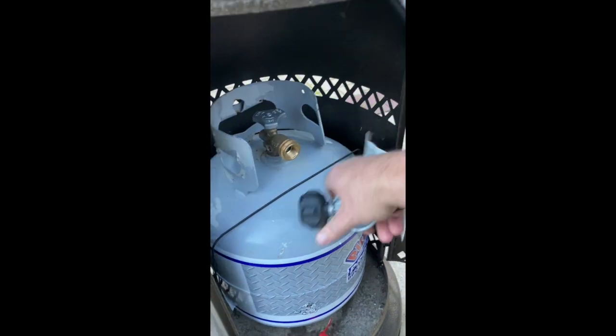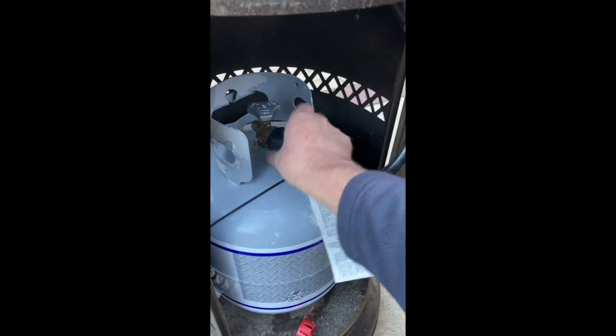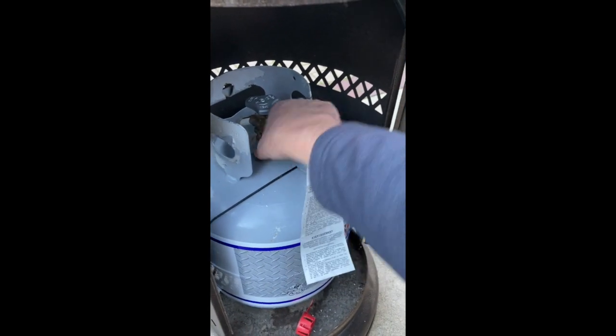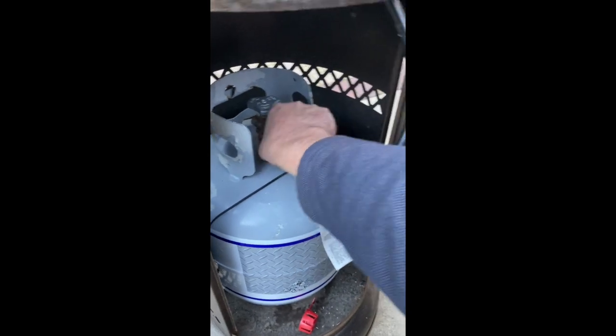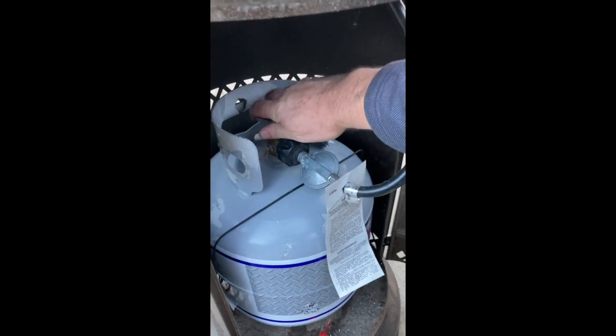You have the gas hose — you can apply it. Screws on clockwise. Sometimes a little snug fit, just keep going, try it clockwise. Then on the top you're going to open the valve from closed to open by going counterclockwise.